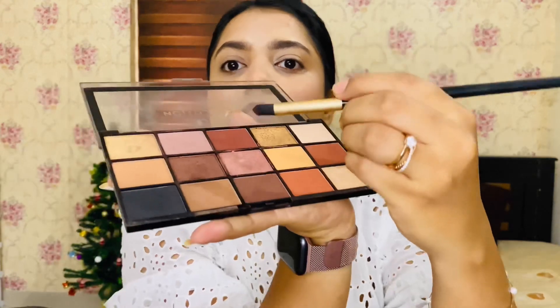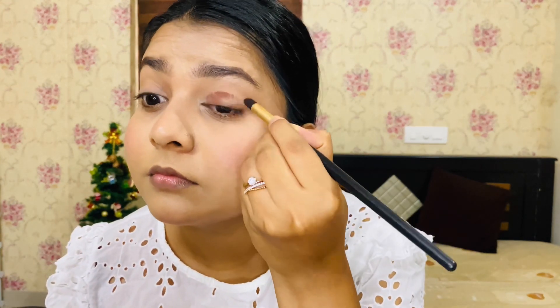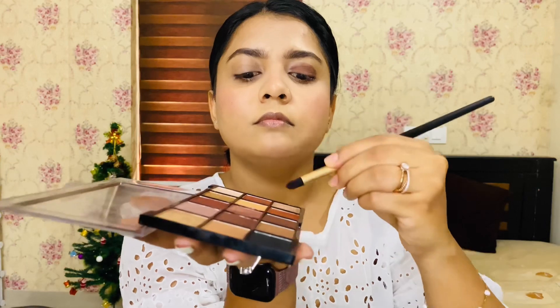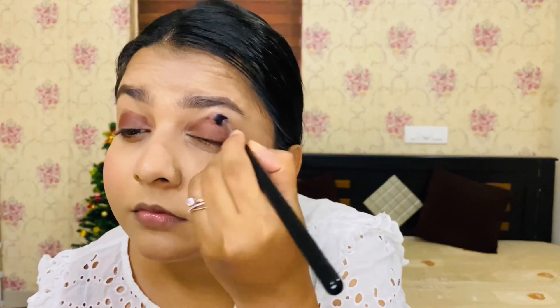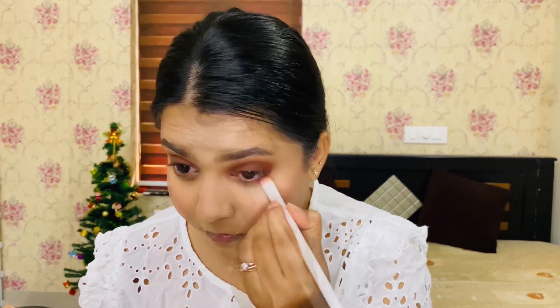This is a palette — I'm using it on the eyelid. It's a matte color; it's an older palette. I only have a dark shade. I'm applying two eyeshadow shades and going to blend them with a blending brush on both lids, then blend with a flat brush using the same shade.